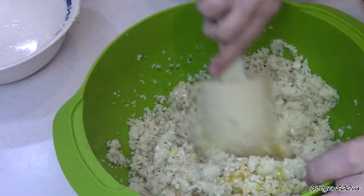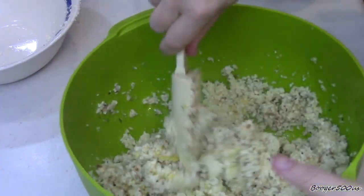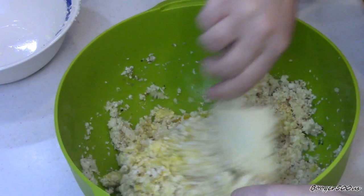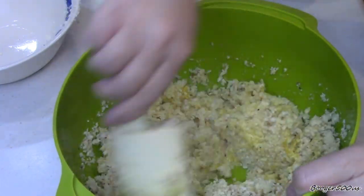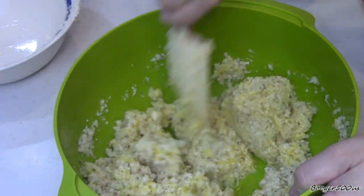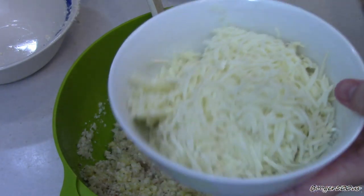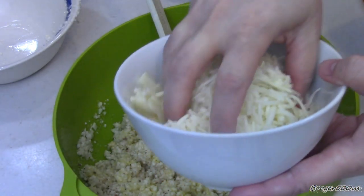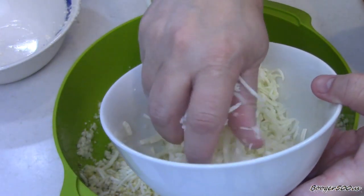Mix all your dry stuff together first. I'm going to go get some eggs — I had to go to the chicken coop because I thought I had enough but I only had three eggs. Let's mix that up, break the yolks up, make sure everything's covered in the egg. It smells good. That Tango Joe stuff is ridiculous.